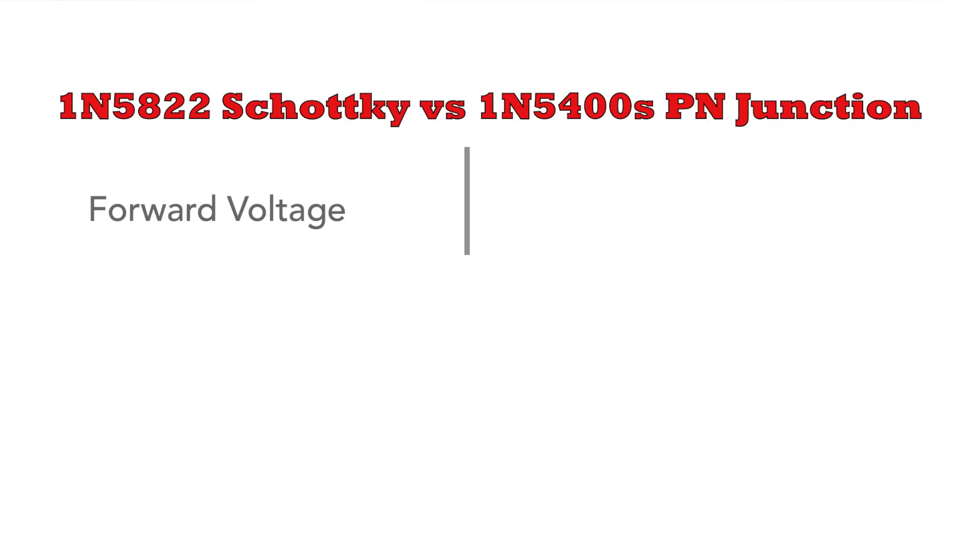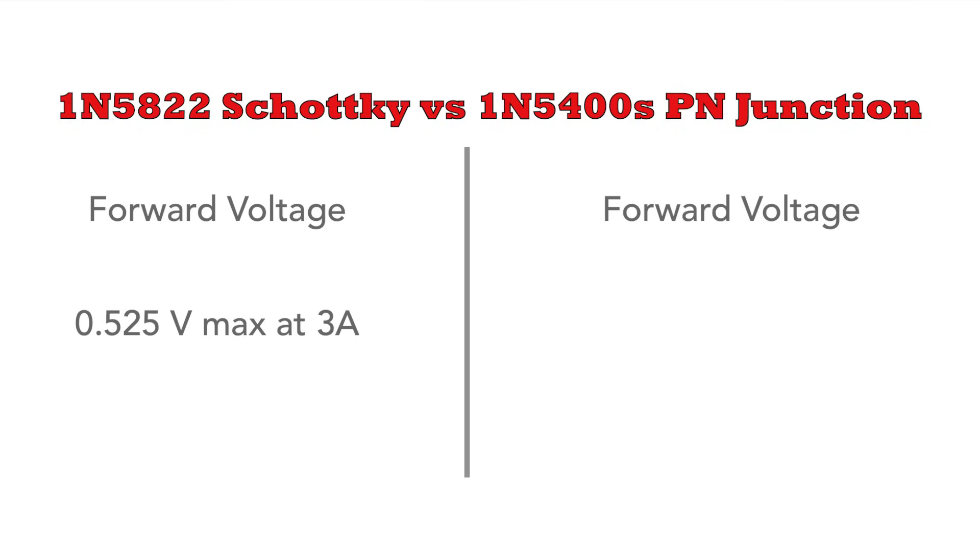In the case of the 1N5822, it's just over half a volt when carrying 3 amps. This compares to 1.2 volts for a 1N5400 series diode at the same current — and this is a huge difference. In situations where power loss is critical, this is a really great saving.